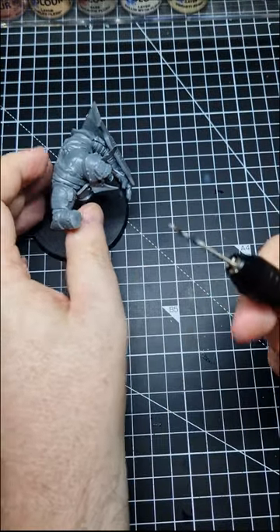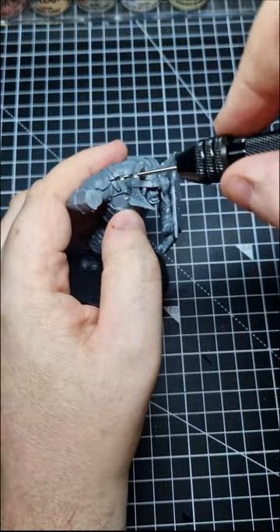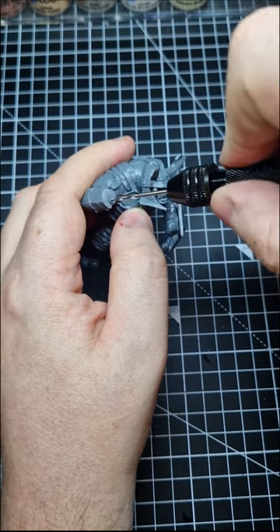Next up, using your drill — I'm using a 2mm bit because I'm using 2mm magnets — bore a hole into the arm.